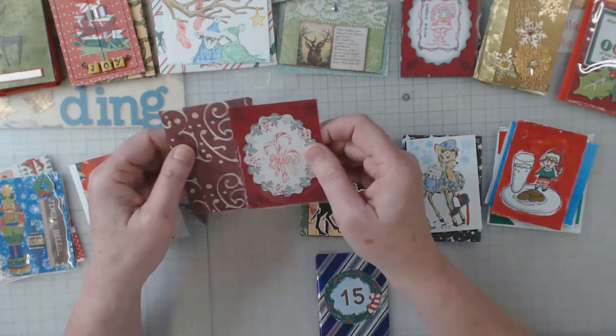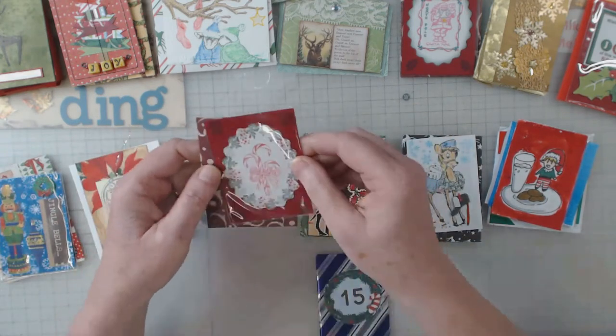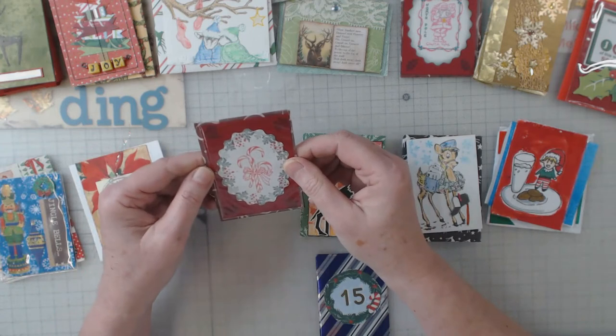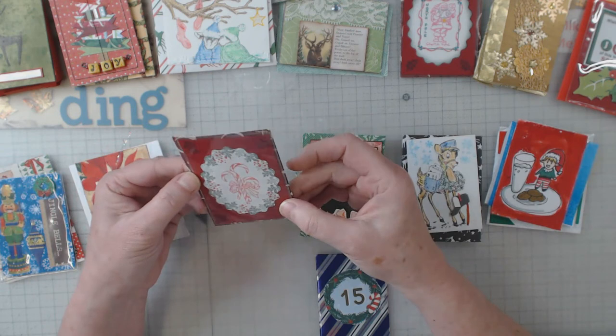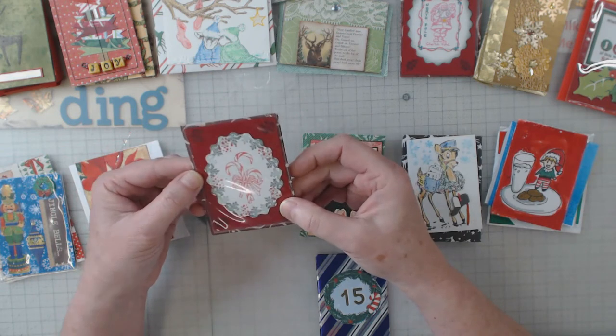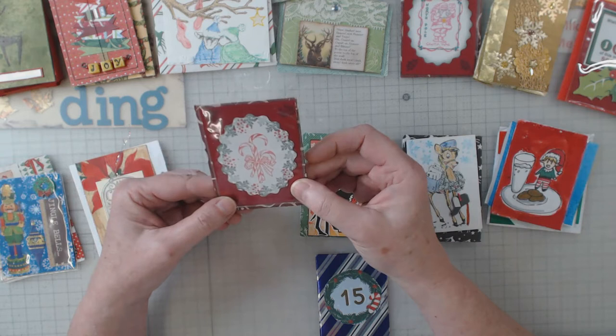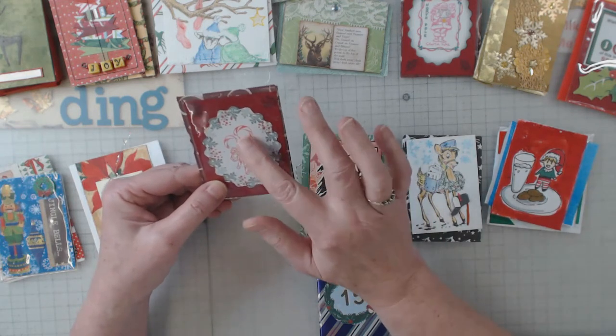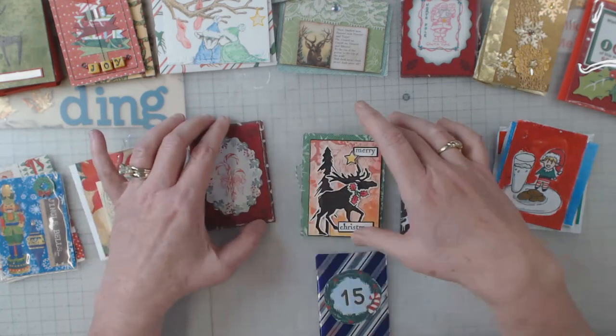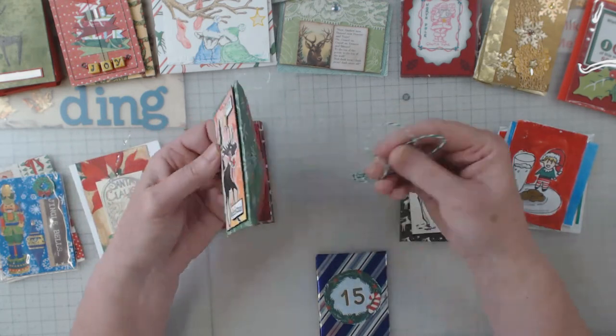This one is from Vicky. She looks like she punched out a shape and then added some stamping to it. I might have some of these little stamps — I think they're peg stamps. Anyway, thank you very much, Vicky.